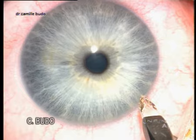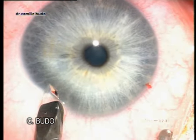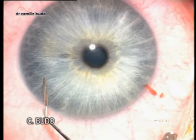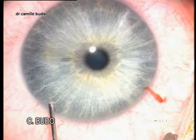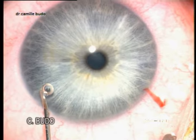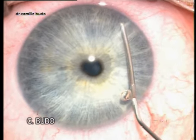We start the surgery with two lateral incisions made by a diamond knife at 4 and at 8 o'clock. We bring the pupil down with a miotic solution and then we inject a cohesive viscoelastic device.